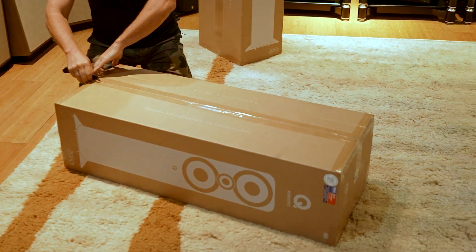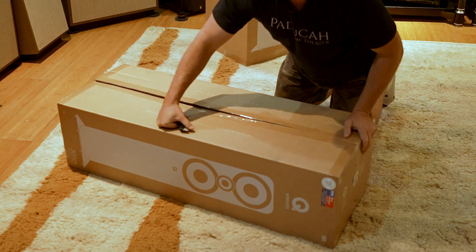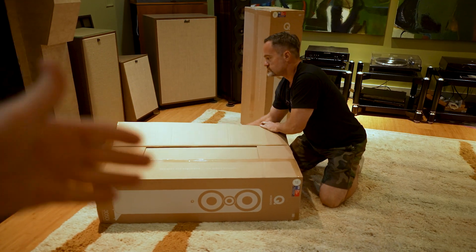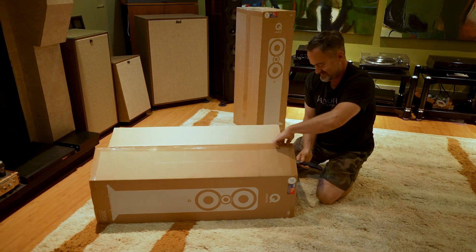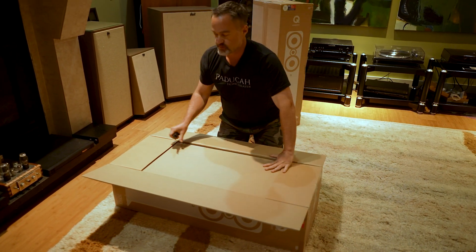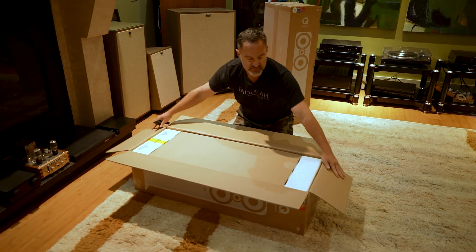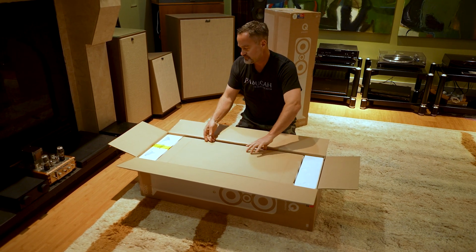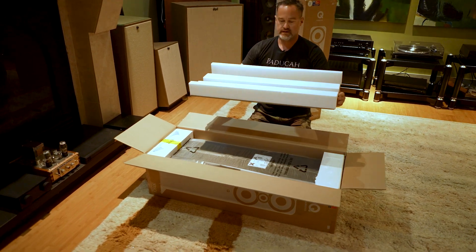These are packaged a little bit differently than the other towers you see us doing. If you haven't noticed already, Jason's behind the camera. We're opening them from the side instead of from the ends.